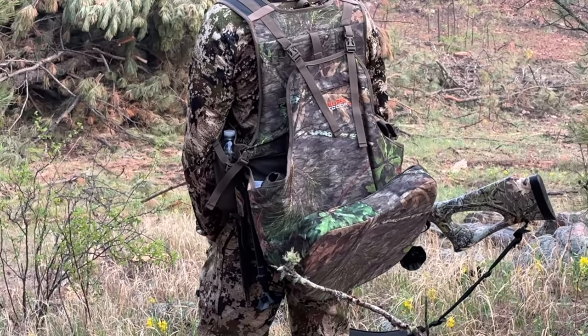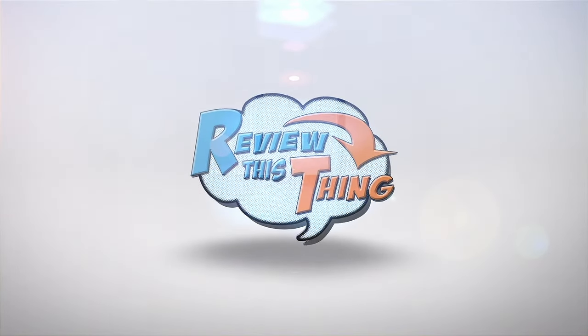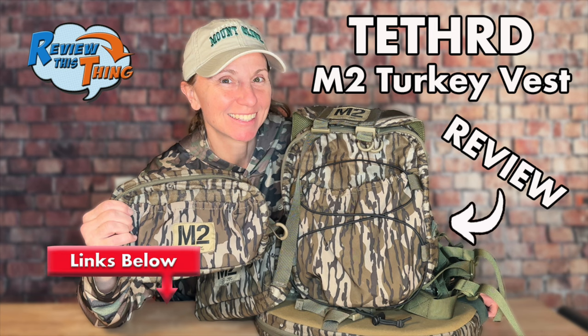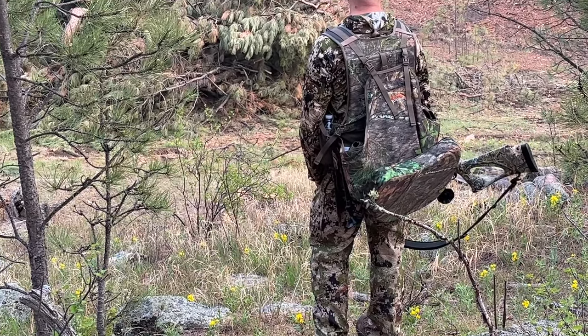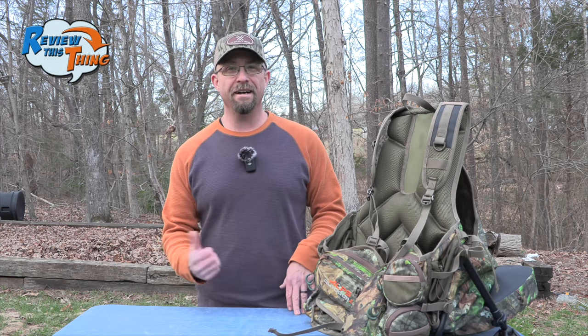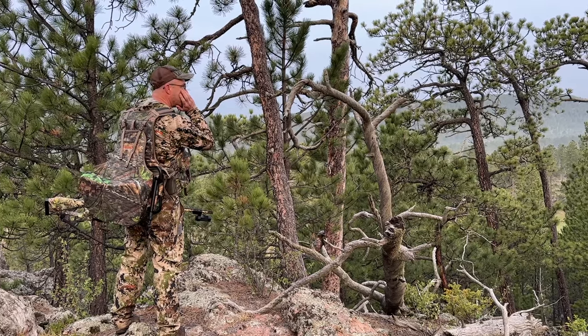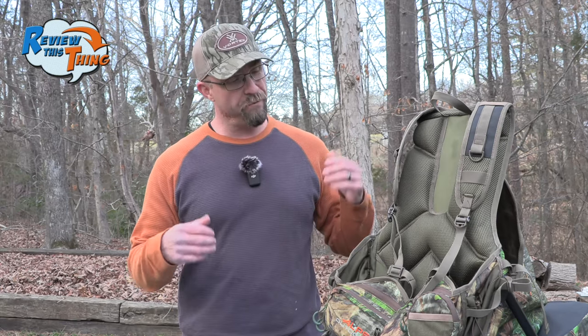Today on Review This Thing, we're going to review this thing — the Alps Outdoors Grand Slam Turkey Vest. This is Robby with Review This Thing. You may have seen Adrian's review of the Tethered M2 turkey vest a few weeks ago. Well, last year I went and got myself a new turkey vest also. A good friend of mine highly recommended this one, and Alps Outdoors was kind enough to send us one to try. I took it on a multi-day hunt in the Black Hills of South Dakota and put it through the ringer. So I'm ready to tell you what I think — let's review this thing.